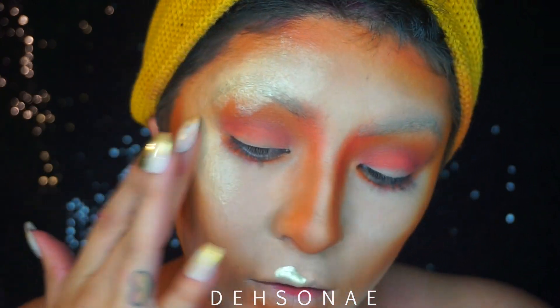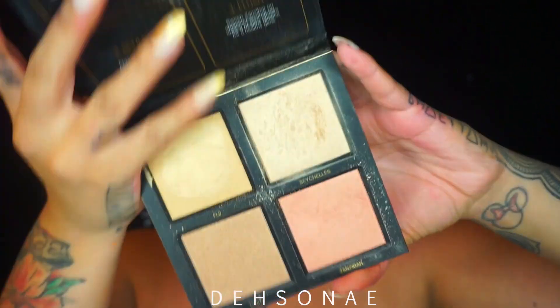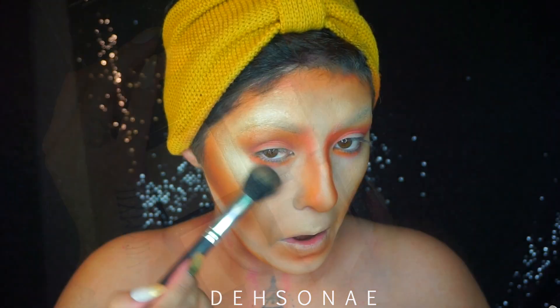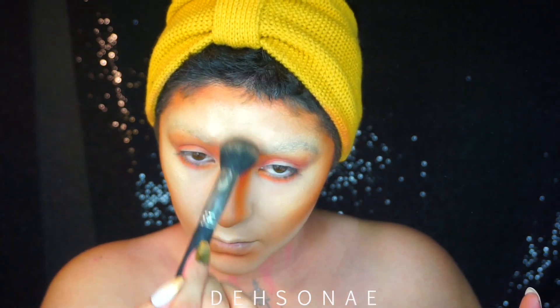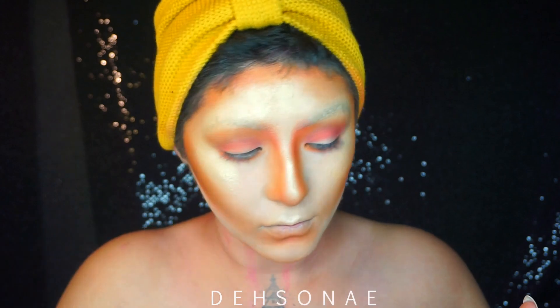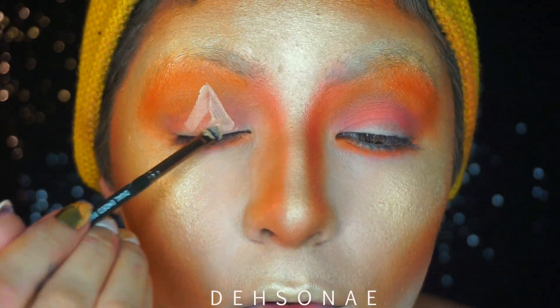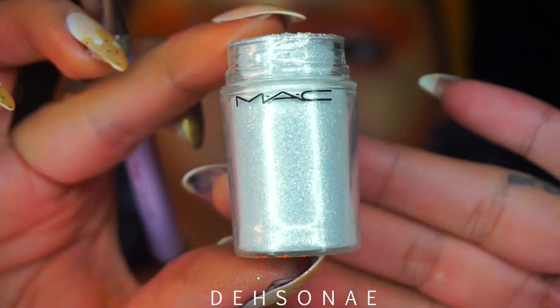I started to blend it out with a sponge and then with my finger, but I realized it works better with just blending it out with my finger. Using the Huda Beauty 3D Highlighter, I'm going to take that yellow tone shade and place it on top of our liquid chrome just to set everything together. For the eyes, we are going to carve out some triangles with some concealer.